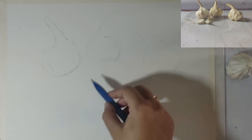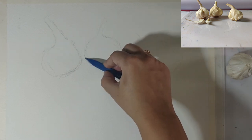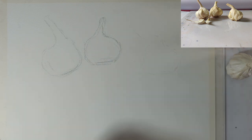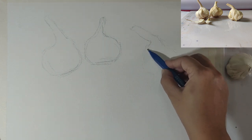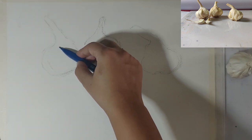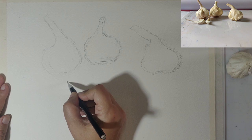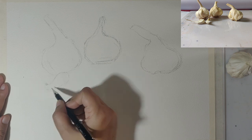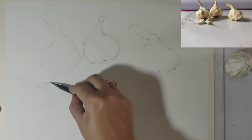As you can see, first I start with the outlines and lightly draw them out. I keep my lines fluid, soft, and light, and go over them again and make any corrections if needed. Once I have my basic shapes of the three garlic pieces, I draw the two small parts in the front — the garlic pods.